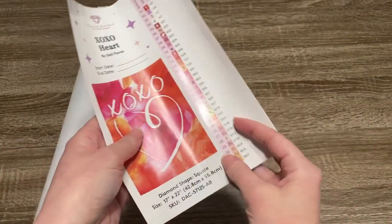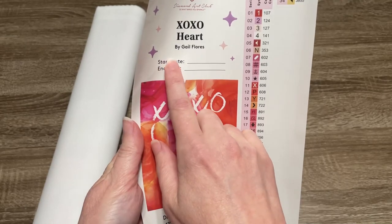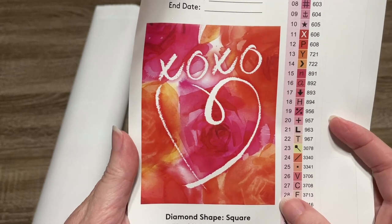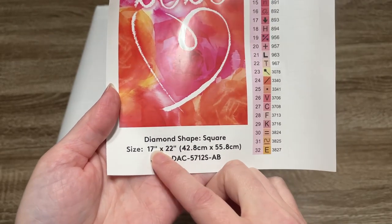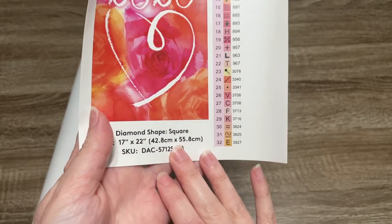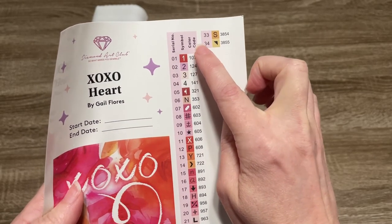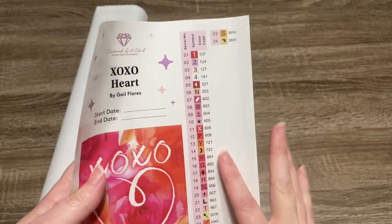This is our larger sticker sheet — it has the same information as the smaller sticker, except it has a start and end date so you can track your progress, which is great for a logbook. This kit is going to be 17 by 22 inches, or 42.8 by 55.8 centimeters — a really manageable size. Over here we can see that we've got 34 colors, and it looks like four of them are ABs.